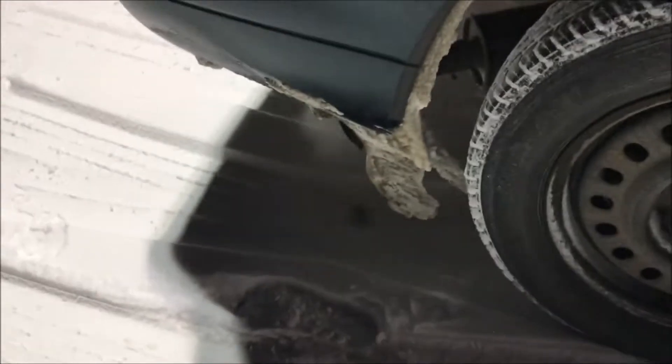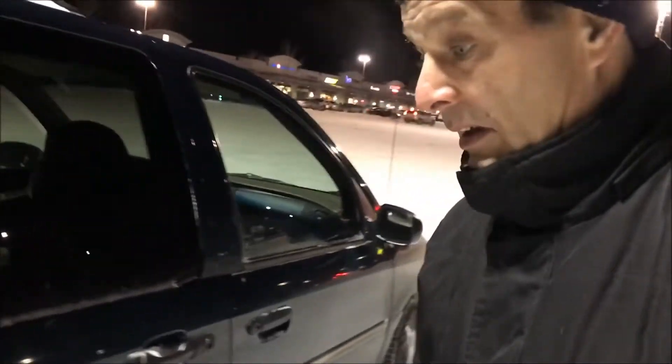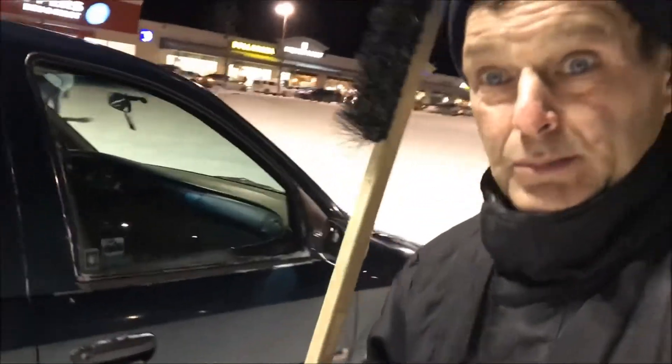A little bit on the tailpipe. I'm about to bang it off with either the back of my foot or I've got the brush here.